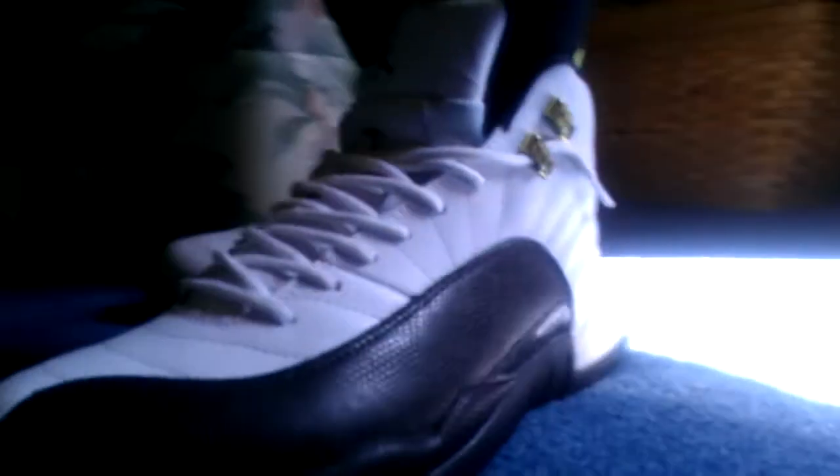I think that looks really good. But that's basically the review for you guys — this is sneakerlover96 and I'm out.